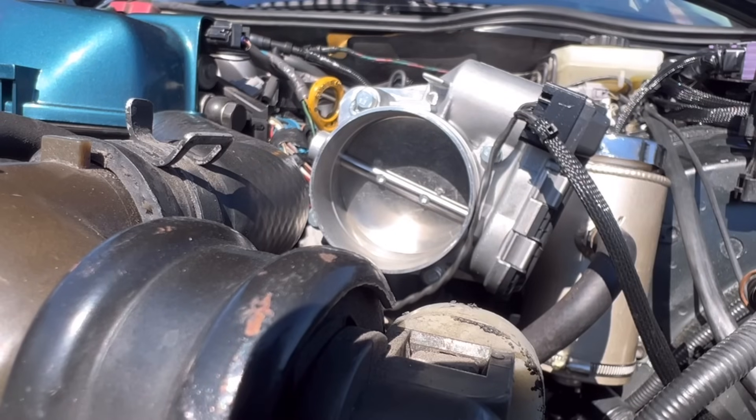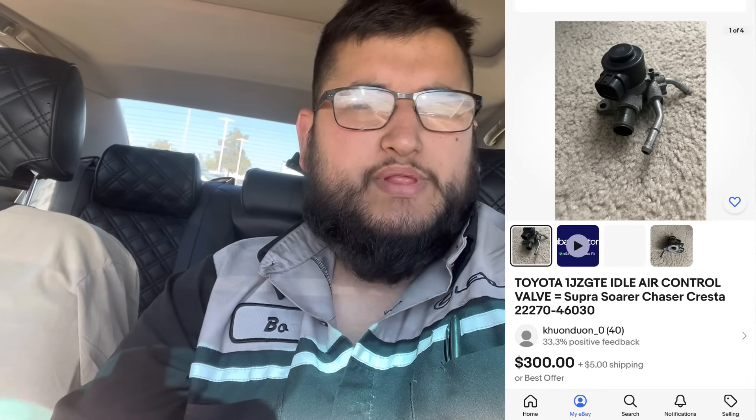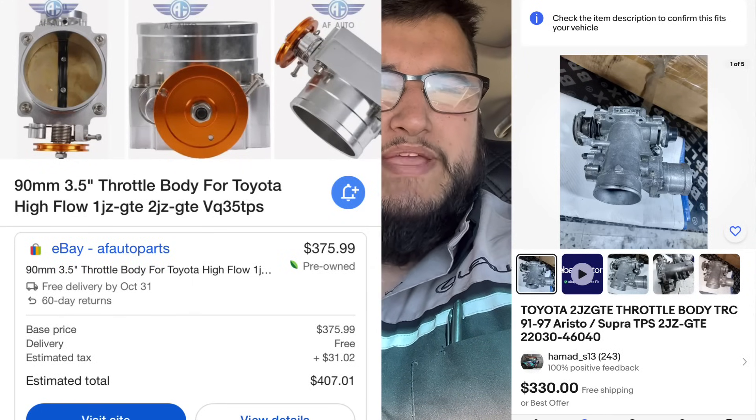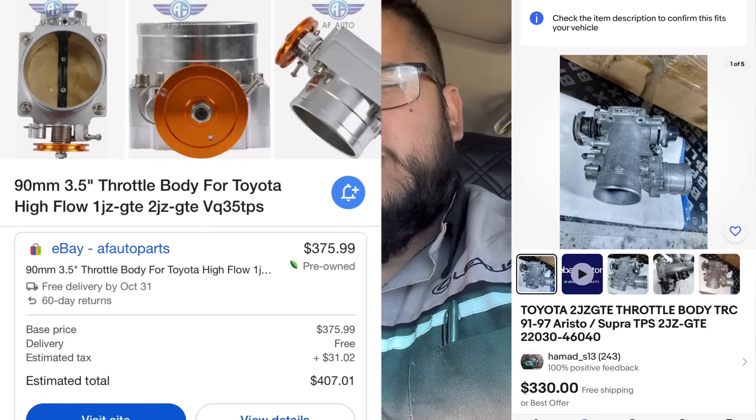I get questions about why I went drive-by-wire. I was pricing everything out for a cable-driven throttle body, and on the 2JZ you pretty much have to get a separate standalone idle air control valve. An OEM Toyota Supra IAC valve runs about $300, or you can get an adapter for a cheaper IAC valve — but by the time you buy the adapter and the valve, it almost costs as much as the Supra one. A quality cable throttle body is also around $300, so it almost ended up being more expensive to go cable versus drive-by-wire.